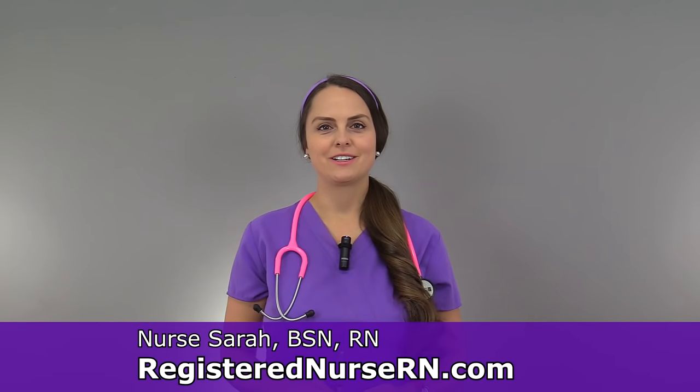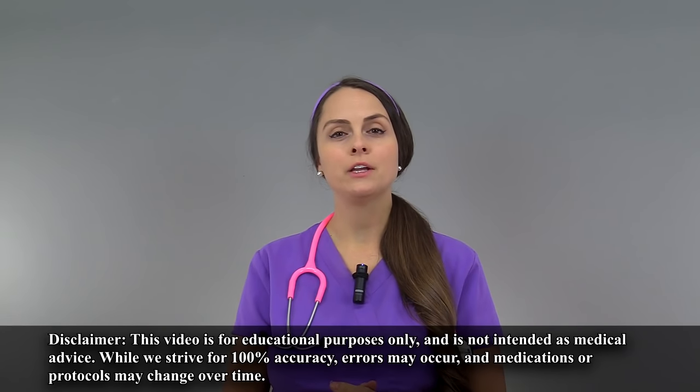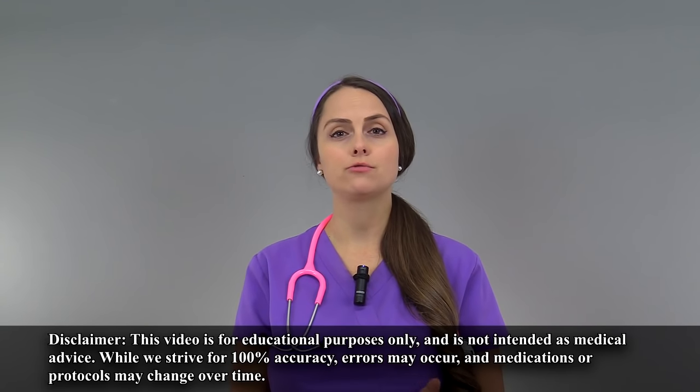Hey everyone, it's Sarah with Registered Nurse RN.com and in this video I'm going to demonstrate how to withdraw medication from a vial. When withdrawing a medication from a vial, you want to make sure that you're following your employer's latest guidelines and the drug manufacturer's recommendations for withdrawing that medication from a vial.